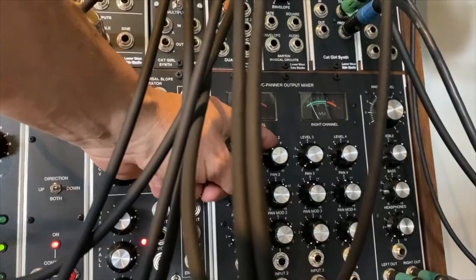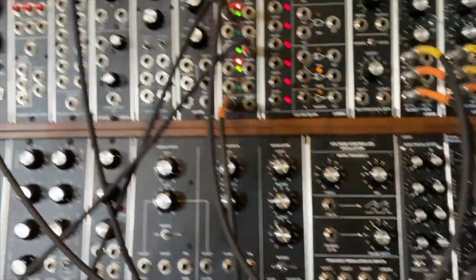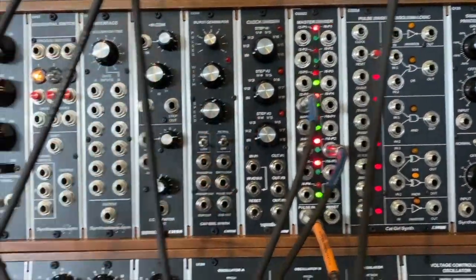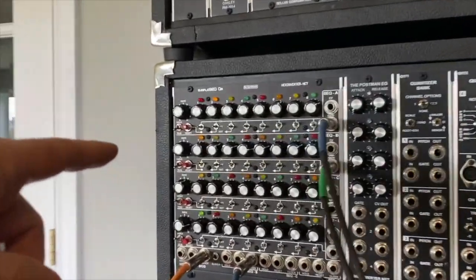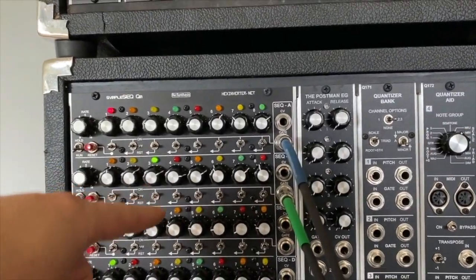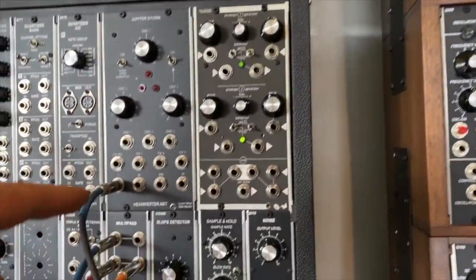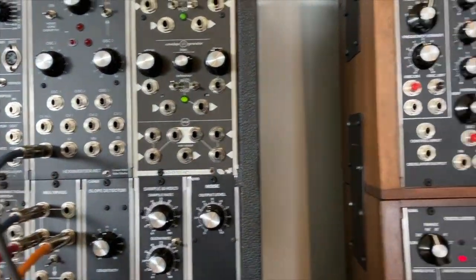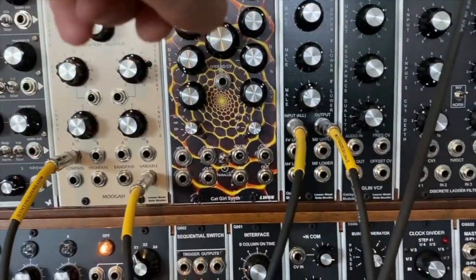So let's bring up the respiration. Respiration is being done by taking a divide-by-16 phase 2 out of the clock divider. We're stepping this second simple sequencer and I've got every other beat — or gate, excuse me — turned on. We're just using some noise out of a Q110 noise generator.